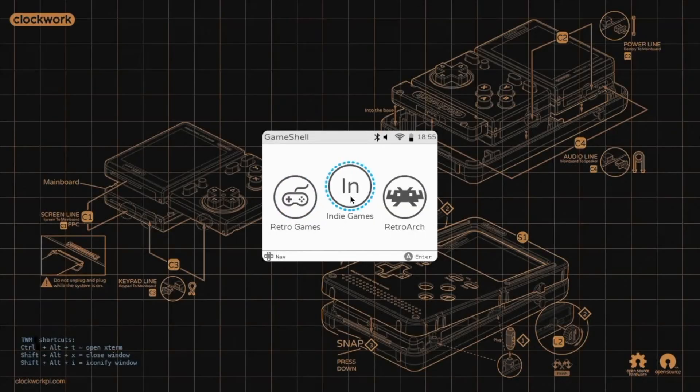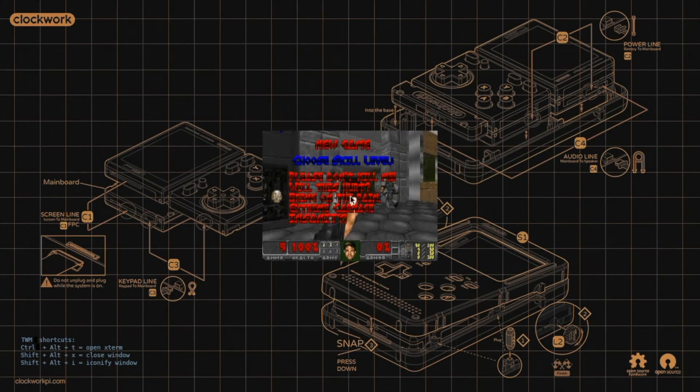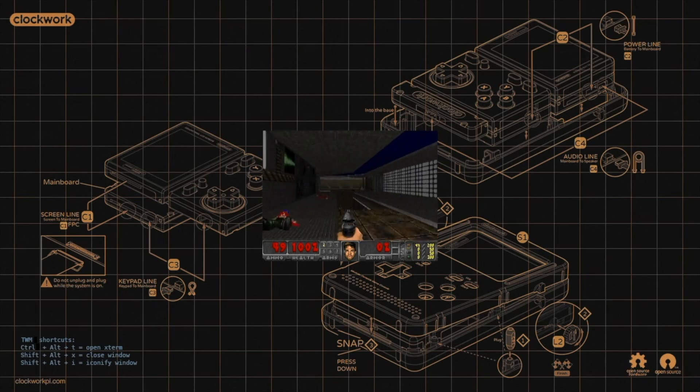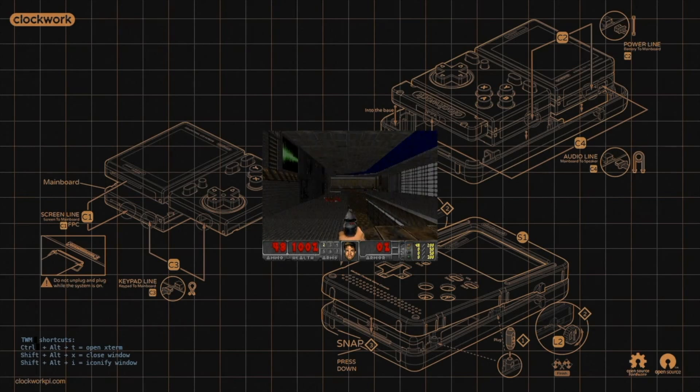With the Game Shell successfully constructed, you're ready to start retro gaming. But what is the Game Shell like to use? Well, overall it's good. The controls are responsive, the device itself feels solid, and the user interface is mostly intuitive. I say mostly, as an update applied during testing has mixed up the menu commands with A and B commands swapped over. It's a bit frustrating, but nothing that can't be fixed. Everything appears to work out of the box, and there's even a music player bundled in for good measure.